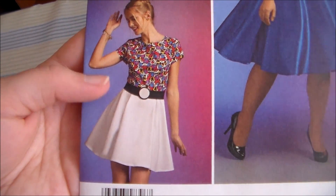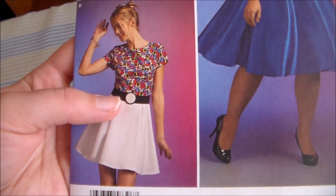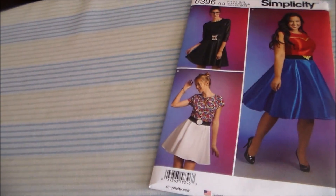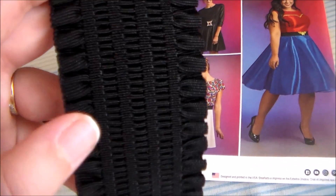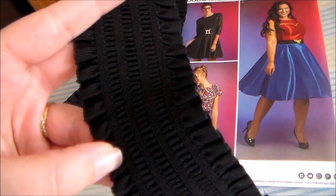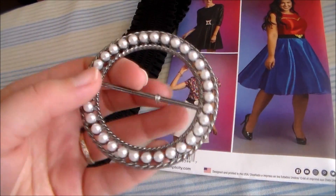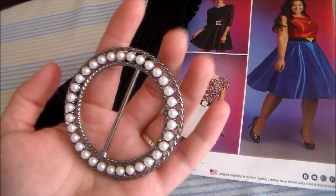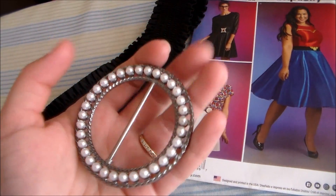Turn the collar inwards and topstitch along the edge, and with that the base dress is done. For the belt, the pattern suggests using an elastic for the waistband and making the belt buckles out of craft foam. Personally, I'm not as big a fan of that idea, so instead I got some elastic with ruffles on it. And for the buckle, I found this pearl buckle from Joann's that I thought very much reminded me of the internal Pokeball shape, so I'm going to be using that instead.